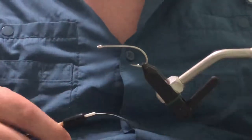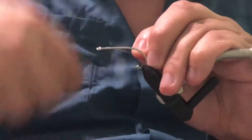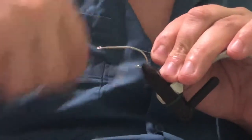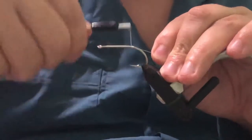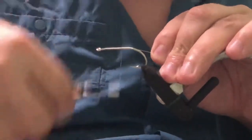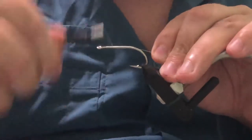We're going to start out this fly pattern by just getting our thread started here on the hook. Build up a little layer of thread here on the hook shank, then work our thread back to about one-third of the way down the hook shank from the eye of the hook.